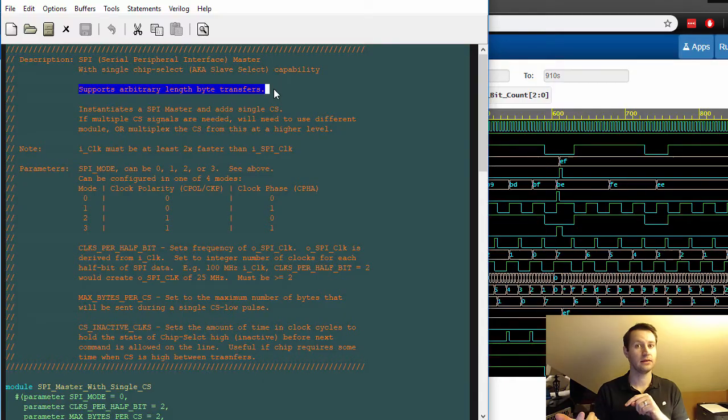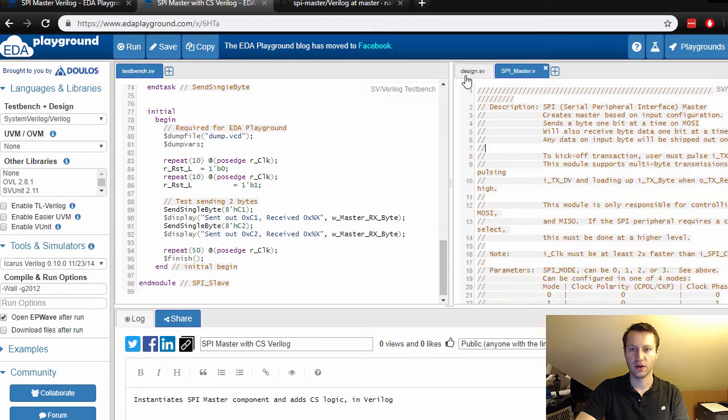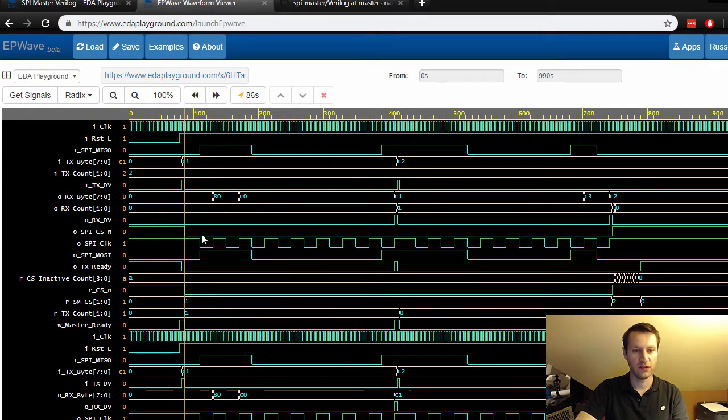I'm going to take you through both the VHDL and Verilog code for implementing an SPI master inside of your FPGA, and that's going to include talking about the test bench — we're going to simulate it, look at waveforms, and make sure that things are behaving normally.